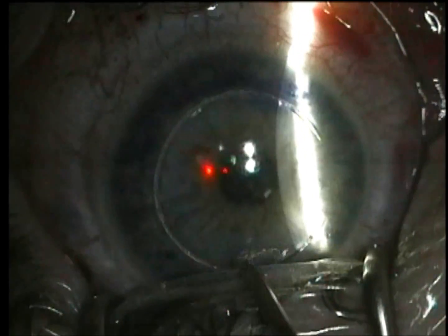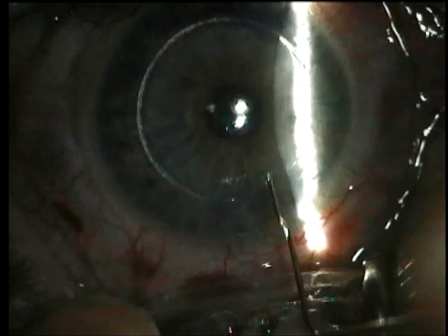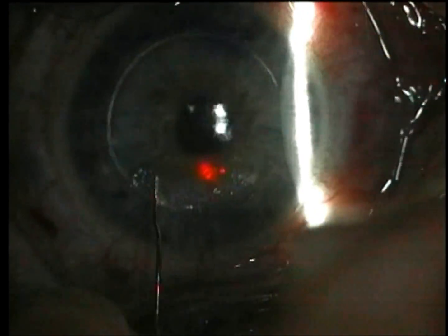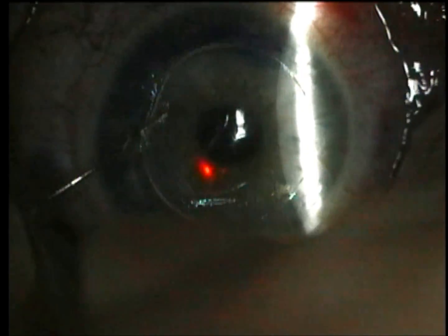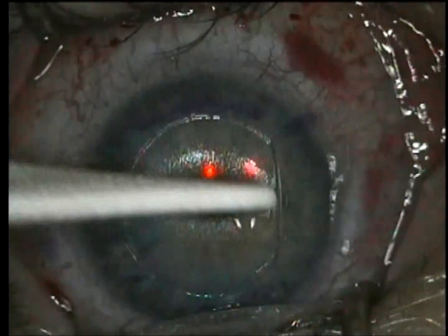We go about 20 microns deeper and then it's usually pretty easy to break into the old flap. We're using a Slade lifting spatula here and then it's comparatively easy to lift.